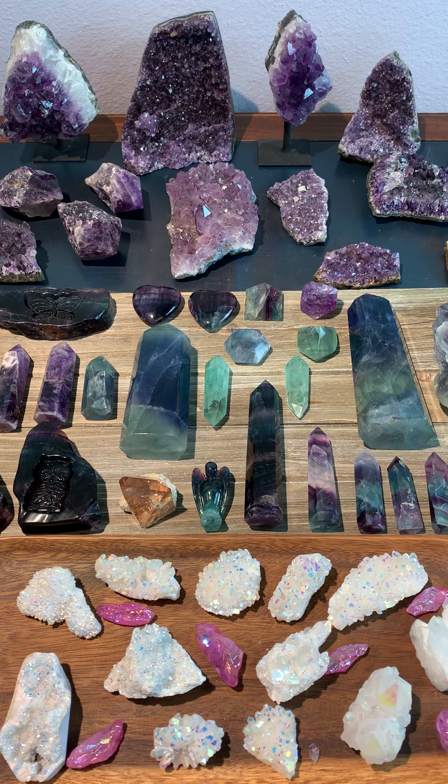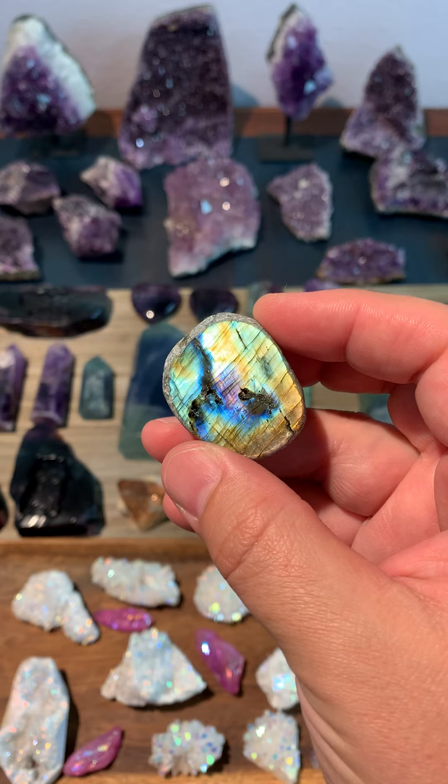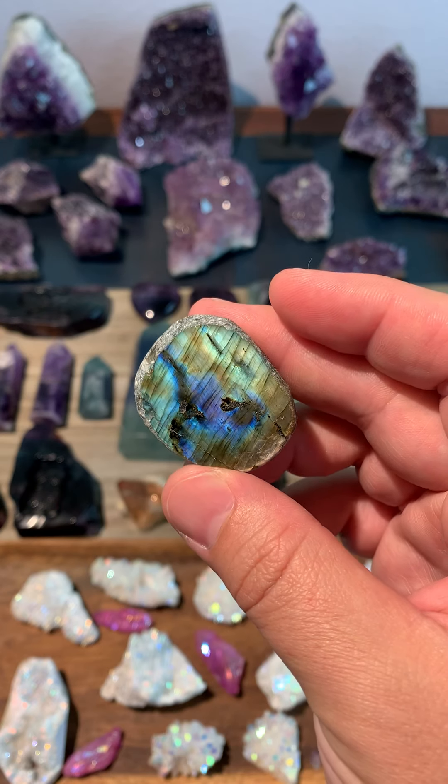Good evening, everyone. I wanted to get started here with a second video for the YouTube page and show you some of the things that we have available, show you a couple of brand new items that we just got in. Of course, I'm going to link our Facebook, our Instagram, and our eBay shop all down below, so just look out for that.